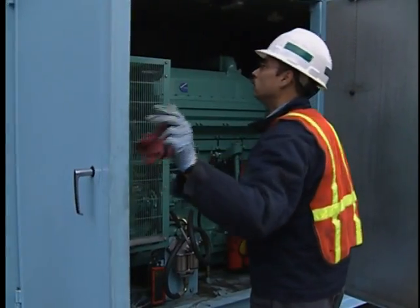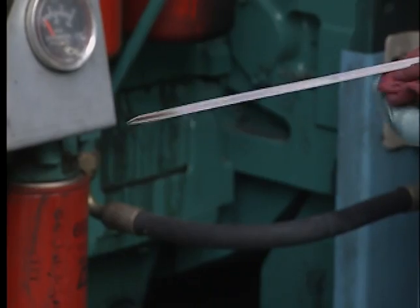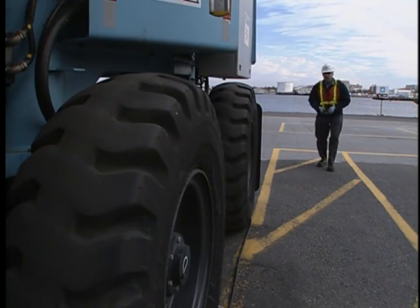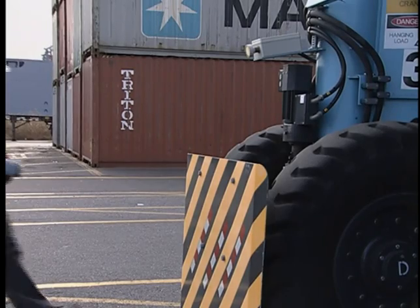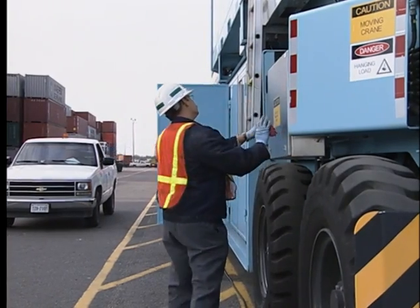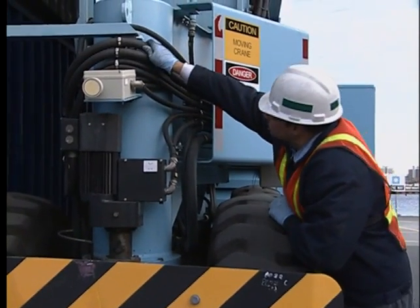During a pre-op inspection, the mechanic performs several visual and mechanical checks. Oil levels are checked, as well as the engine crankcase and hydraulic reservoir. Radiator coolant and fuel levels, which must be at full, are checked. The mechanic will also look for any fluid leaks. Tire condition is important — the mechanic should view them from a distance to get a better perspective. Next, wheel guards and structural joints are checked. Fasteners should not be loose or missing. Structural members should not be twisted, bent, or out of place. If anything seems out of place, the mechanic will immediately report it to a foreman.